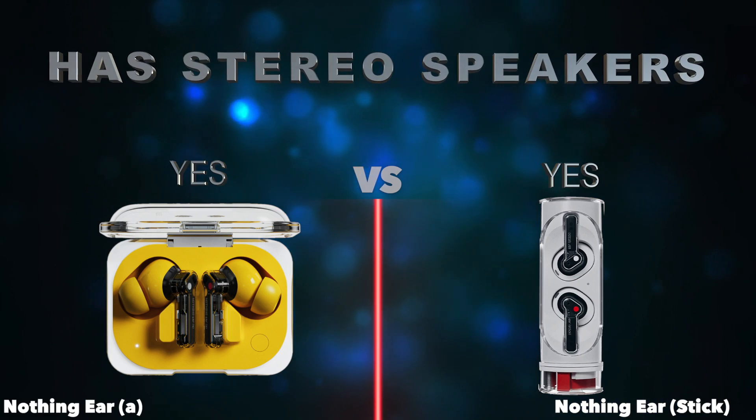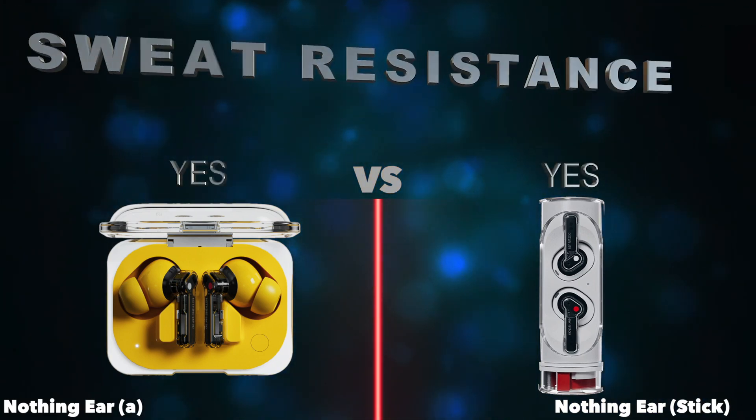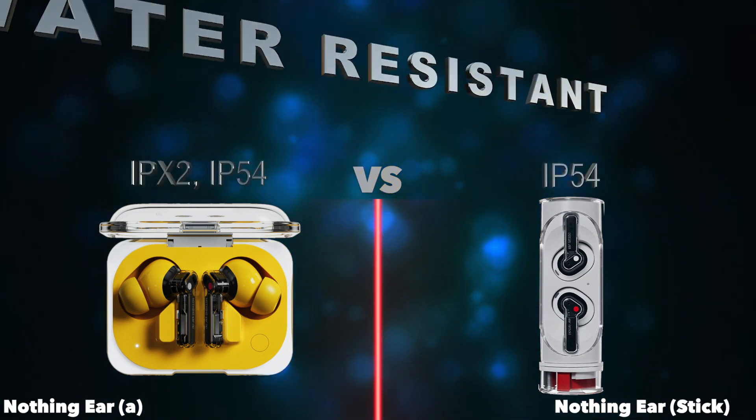Has stereo speakers. Sweat resistance. Water resistant.